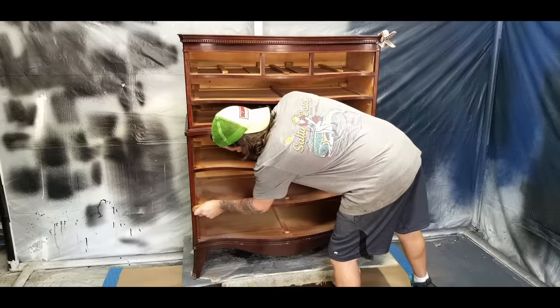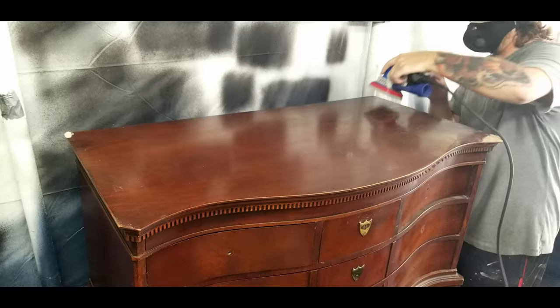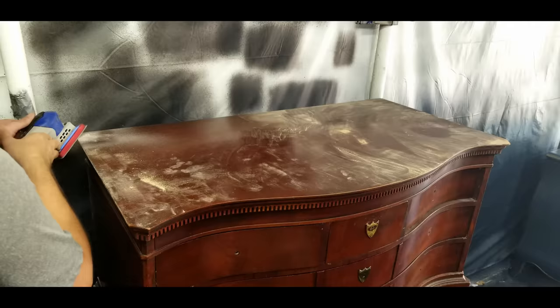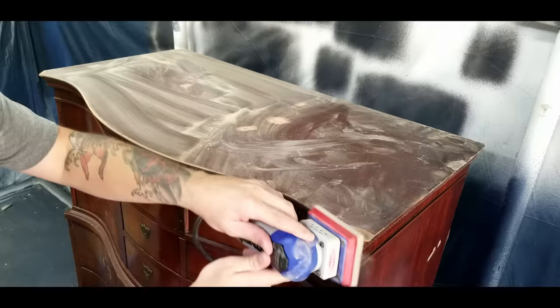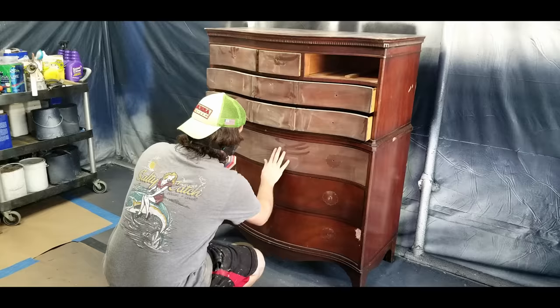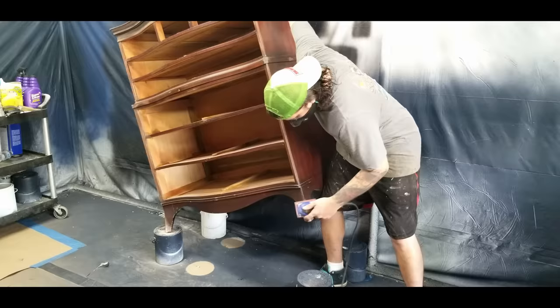Once everything was cleaned up I moved on to sanding. I sanded out small imperfections on my repair job then moved on to sanding the top. Normally when I'm sanding I'm not trying to sand all the way down to expose the raw wood — I just want to rough up the surface to give the paint a better surface to adhere to. Sanding heavily means that you will get wood bleeds if you paint over it with water-based paint, so I highly recommend using a spray paint, a shellac-based primer, or clear shellac or lacquer. All of these will create a barrier between the oil-based tannins in the wood and your water-based paint, effectively sealing them in so that you don't have discoloration in your paint finish later on.